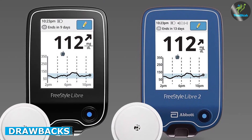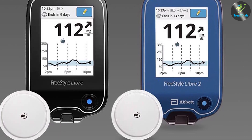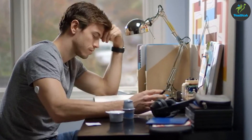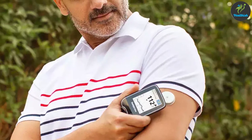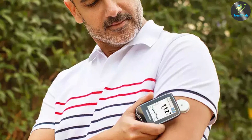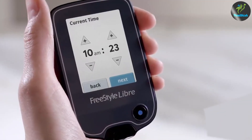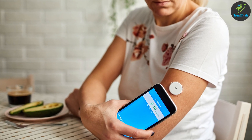Despite its many benefits, the sensor does have some drawbacks, including cost. The system can be expensive, particularly for users who do not have insurance coverage. Calibration: the system requires calibration with a traditional glucose monitoring system at least twice a day, which can be inconvenient for some users. Inaccuracy: some users have reported issues with inaccurate readings, particularly during periods of rapid glucose level changes.